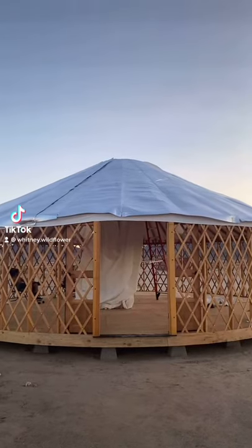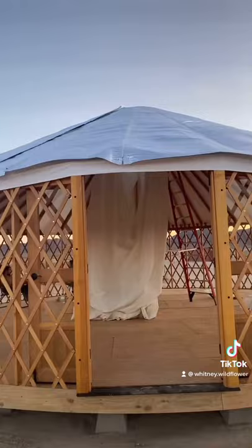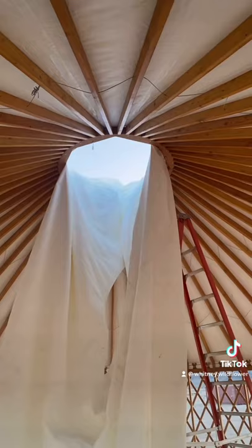Welcome back to another update. We worked all through the night — as you can see, the sun is coming up. We got the bottom liner on and the top silver insulation, and now we're working on our heavy top cover. We're trying our best to get it up and over as the manual says, and that's what we've been working on all night.